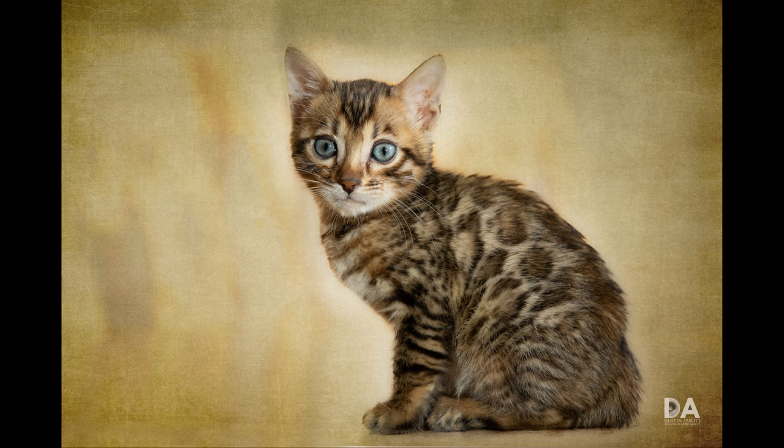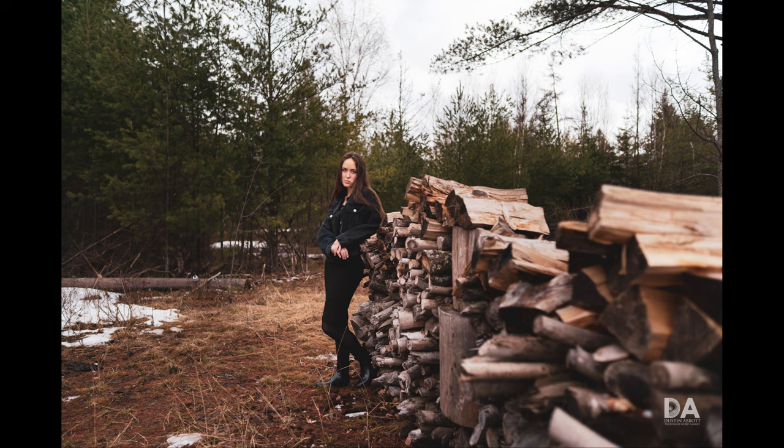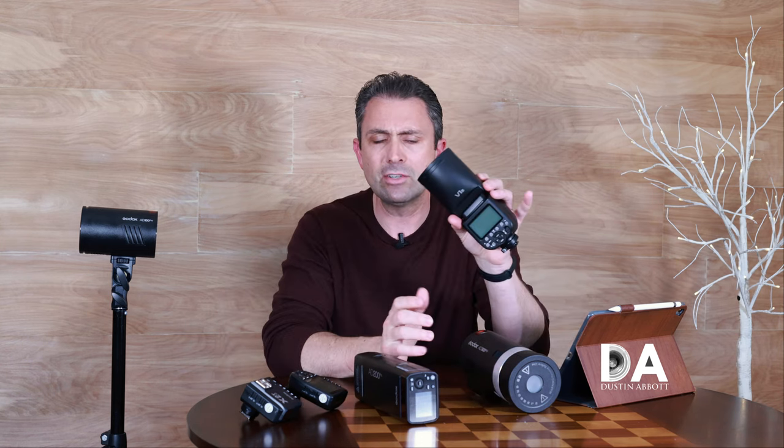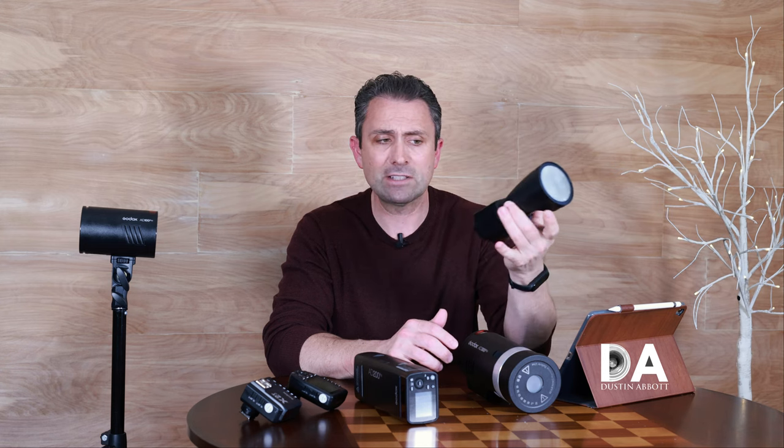Hi, I'm Dustin Abbott and I'm here to give you my review of the new Godox AD100 Pro flash unit. This is from their Wistro line of flashes and it joins others like the AD300 and the AD200, along with the larger flashes they have. In some ways it gives you an interesting alternative to their more traditional V1 flash. This particular unit is the S version because it's Sony TTL.